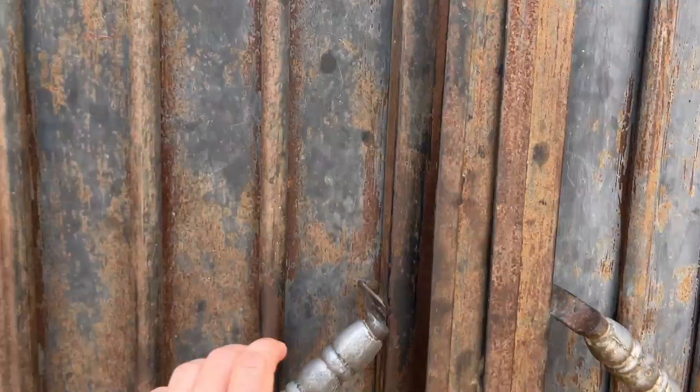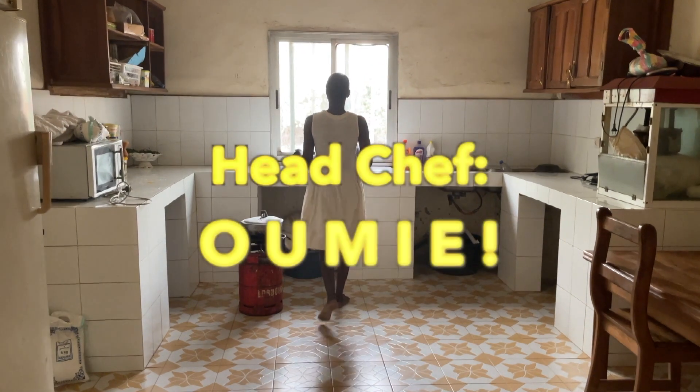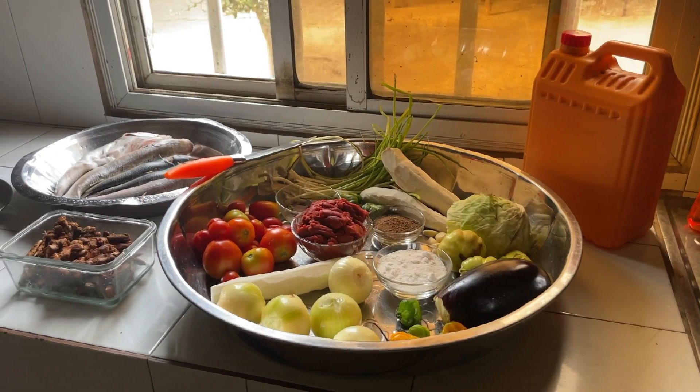Welcome home to us and welcome to the pots. Let's cook together. This is our house here in Senegal, and this is the place where we will do the cooking. Today's head chef is Umi, and she decided we will cook inside because outside is very windy.